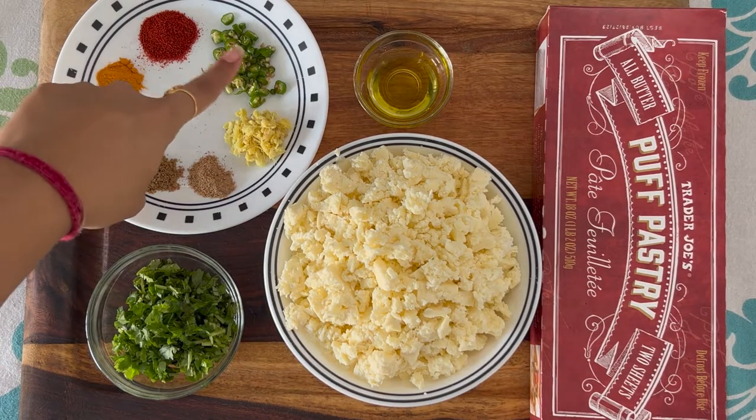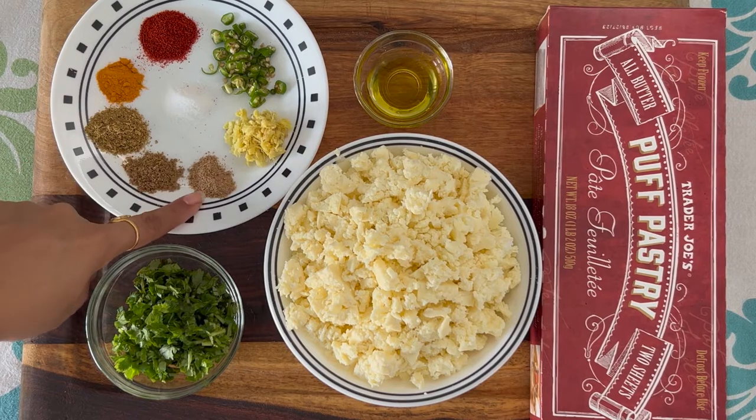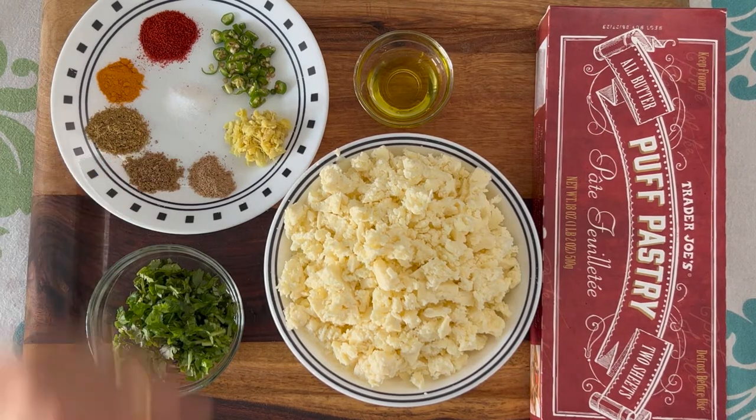For the spices, we need two green chilies finely chopped, one fourth of a ginger — grate it — half teaspoon of amchur powder or dry mango powder, half teaspoon of garam masala, one teaspoon of coriander powder, half teaspoon of turmeric powder, and one teaspoon of red chili powder. You can adjust the chilies to your taste and liking, and of course some salt.